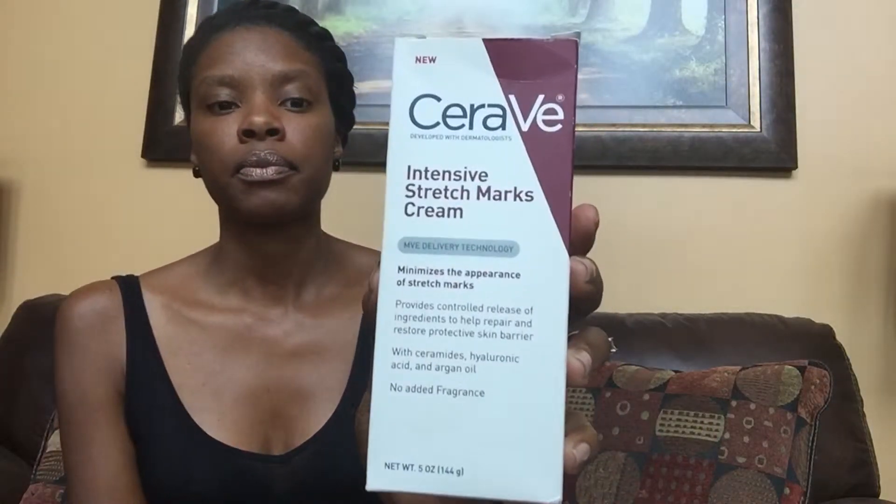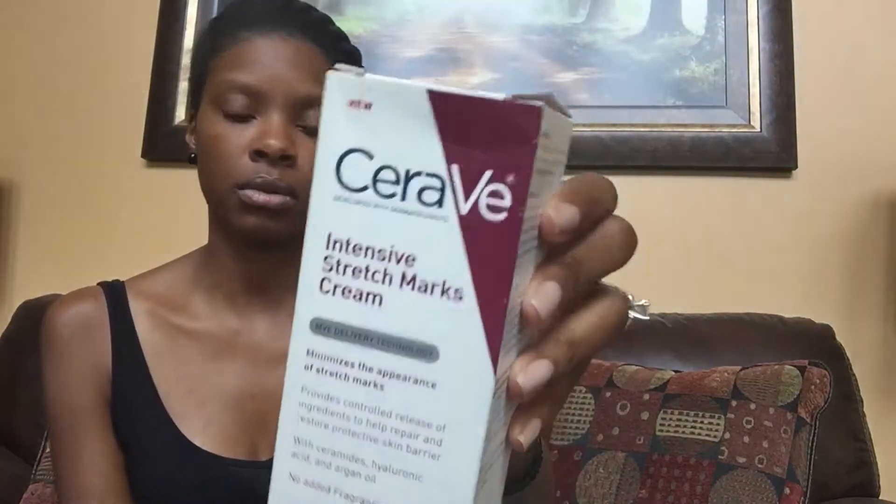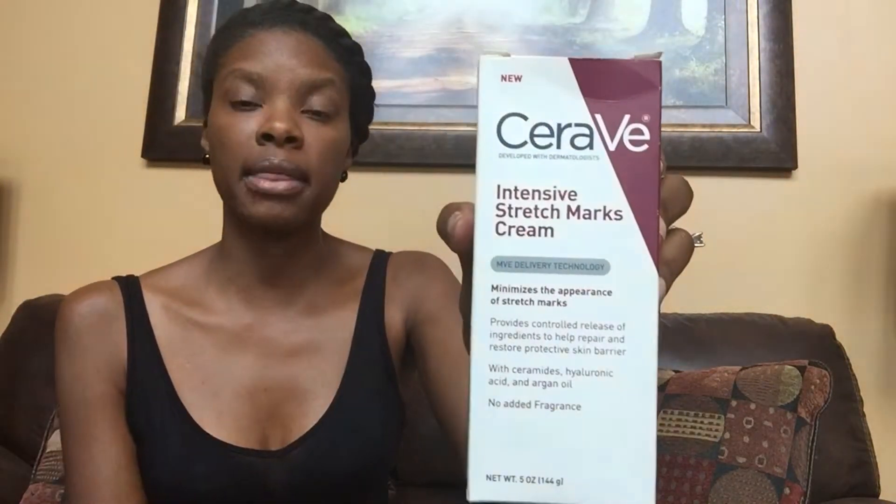They also have, from the same brand, a stretch mark cream that minimizes the appearance of stretch marks. This one is a five-ounce and the texture is really nice — it's like a thick lotion. It doesn't have a medicated smell or anything. My Dollar Tree was carrying these at the time, so I wanted to share.